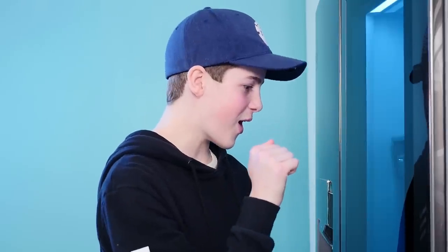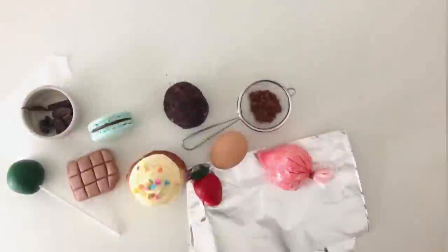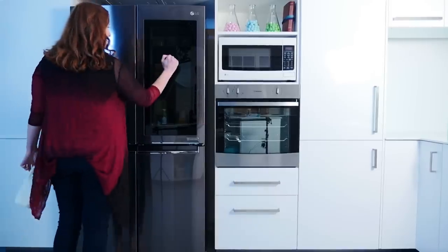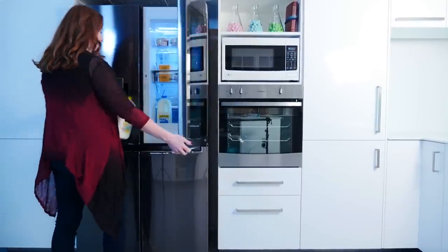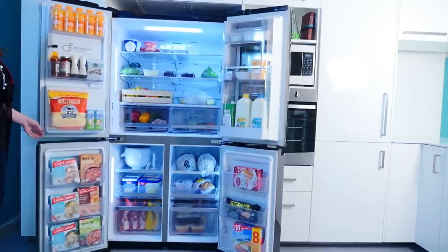Welcome to How To Cook That, I'm Ann Reardon. LG sent me a giant fridge — when you knock on the door it lights up so you can see what's inside. It has a door-in-door section so you can open just the front to get milk without letting as much cold air out. In Australia, electricity costs a fortune, so that really helps keep costs down.